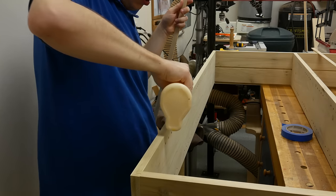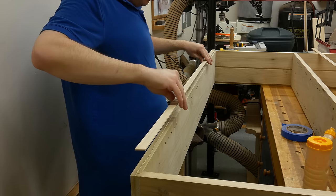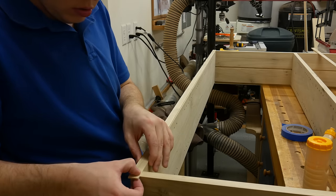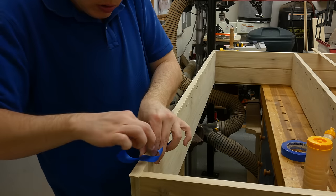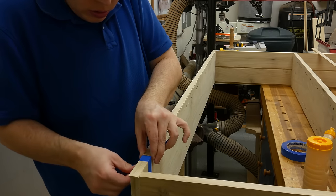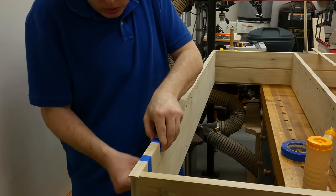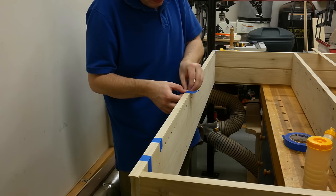To cover the visible joinery, I took some three-quarter-inch wide pieces that were roughly one-eighth of an inch thick and covered the outside of the cabinet front. Unless you have a hundred clamps you're not going to be able to clamp it, so just use some blue tape to hold it in place until the glue dries.